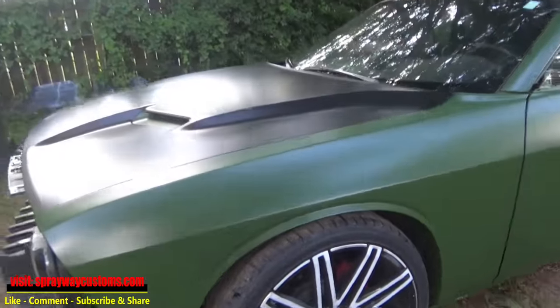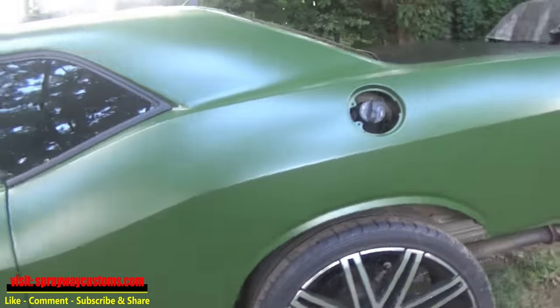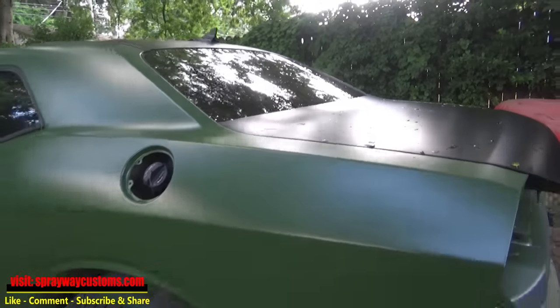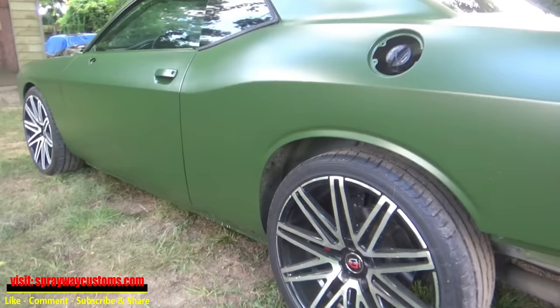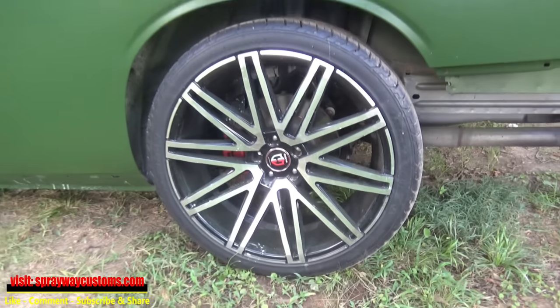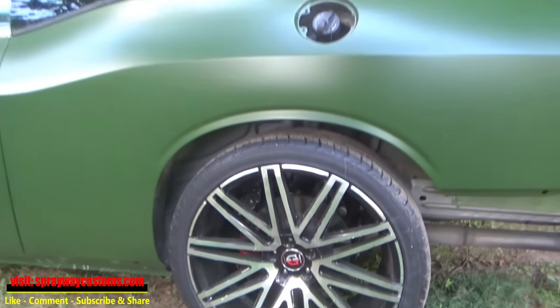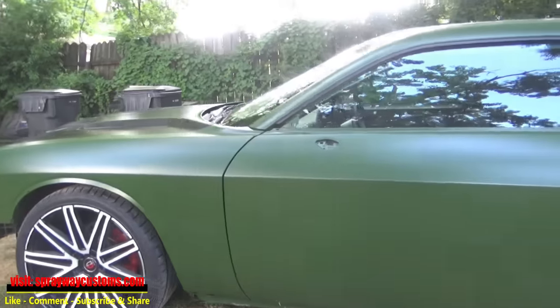We just got finished putting the hood on, also the deck lid. I pulled it out maybe an hour or two ago, trying to let it harden up. Before we move further — putting the bumpers on and the rest of the stuff — we're gonna jack it up and crank these wheels. As you can see, there's no chrome on the car, so we're going to satin black. If you want to see how I painted the car, I have it popping up and also in the description.